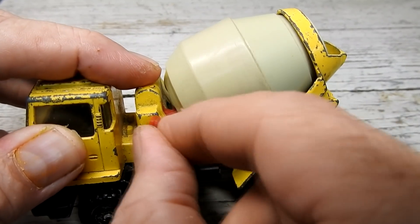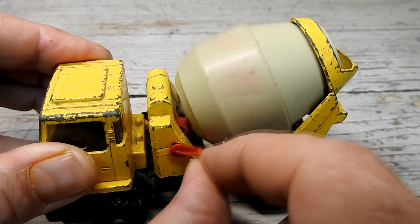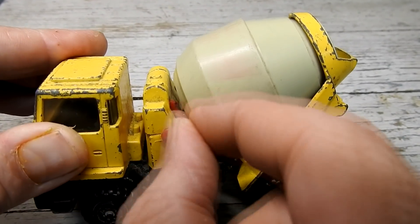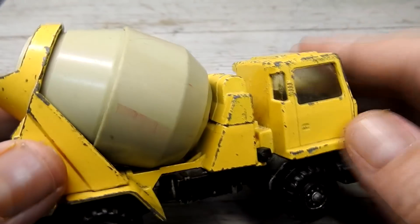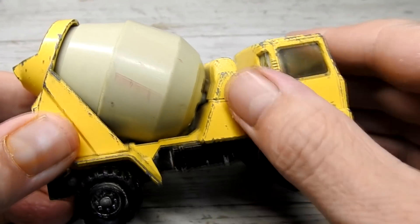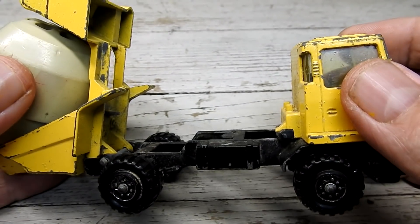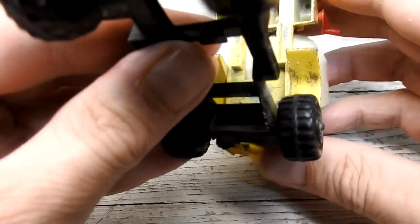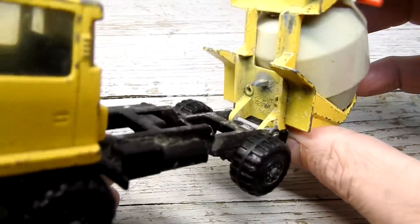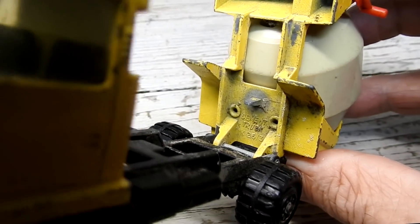This small red handle here turns the mixing tank. It's not working so well — there it goes — oh no, it's jammed again. Around the other side of the truck, this small tab can be pulled forward to release the tipper section. Here we can see where it says cement truck.